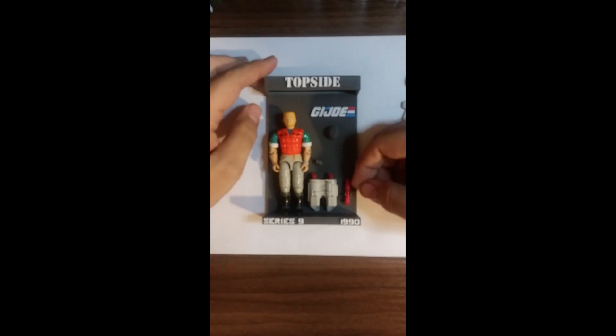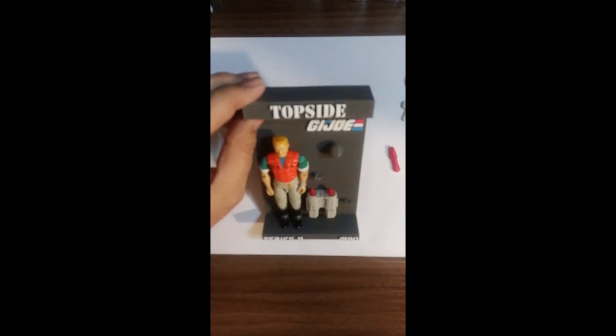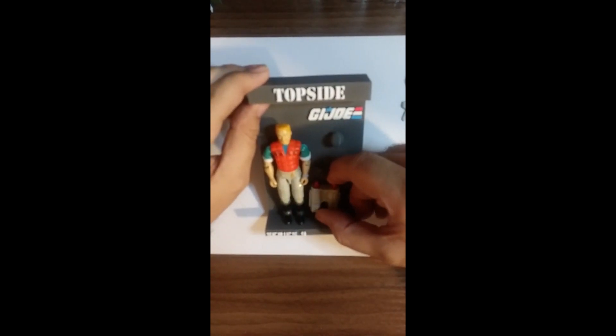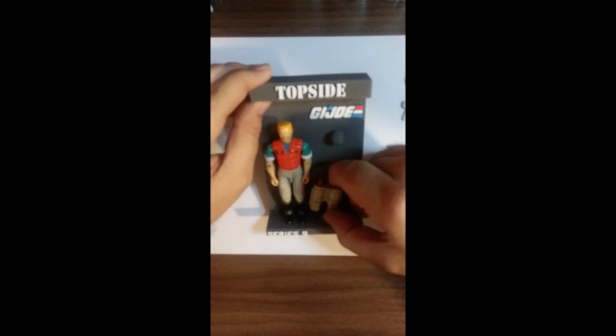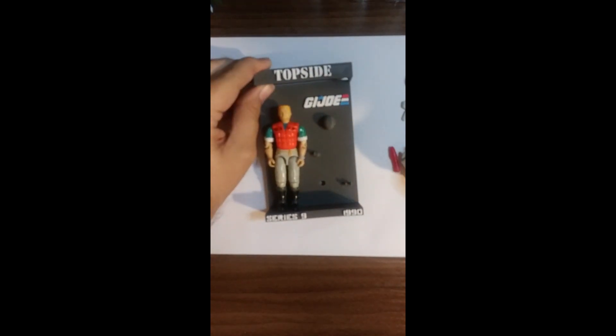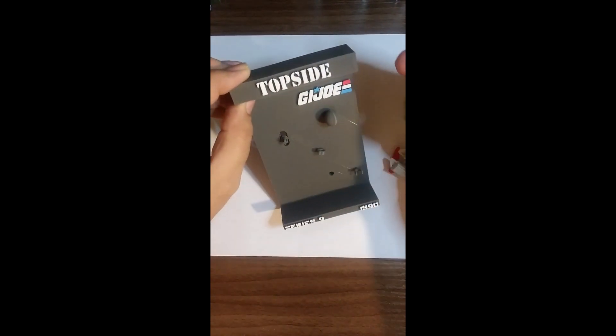Down at the bottom, you have a little holder here that holds the missile, and then a hole for the backpack — like any other display that has a backpack, right there. And of course, he's held on with the backpack.